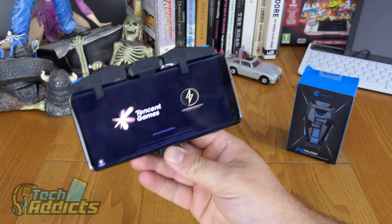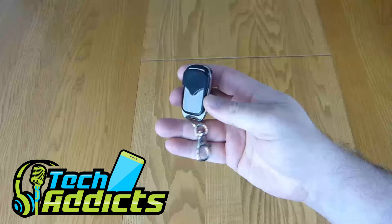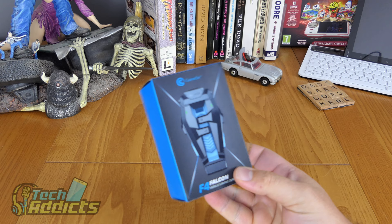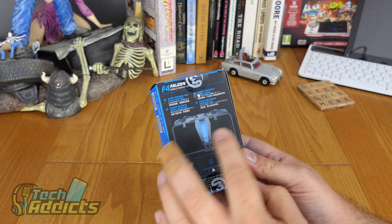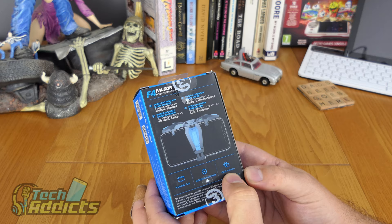This is the GameSir F4 Falcon, coming in from GameSir. This is a pretty cool little device that I'm quite excited about getting on my phone. This is the F4 Falcon Mobile Gaming Controller — it allows you to game on the go. This grips around your phone, allowing you to game on the go securely and adds a few extra buttons to boot. So it's plug and play, it's got customisable buttons and it works with both iOS and Android.